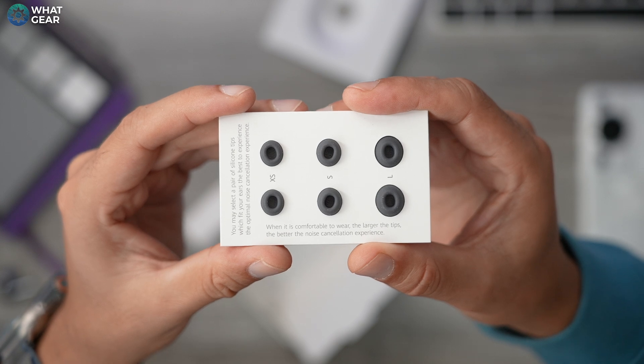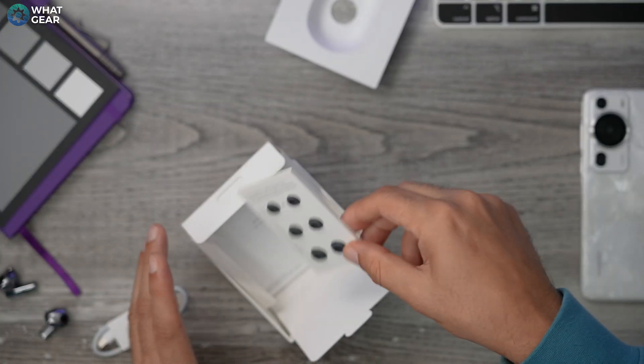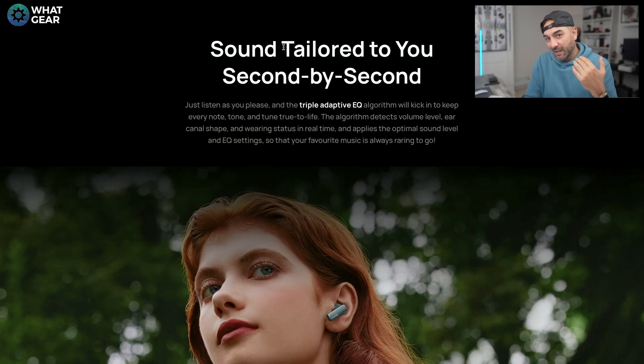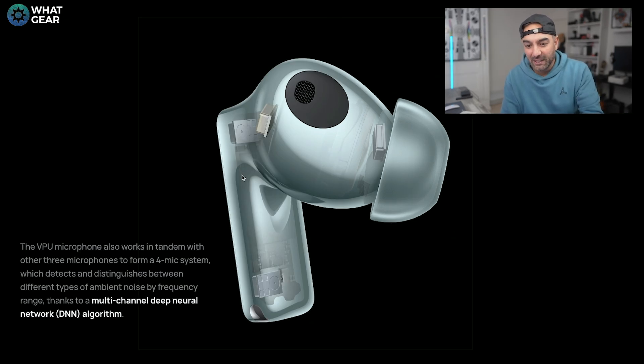These earbuds come with four different size ear tips — extra small, small, medium (already applied), and large — and there is a find my fit feature in the app. On Huawei's website they state this is double HD certified, supporting L2HC 2.0 and Sony's LDAC for streaming high-res audio. They also emphasize the triple adaptive EQ: the EQ adjusts to your ear canal, the sound around you, and what you're doing at the time. Huawei state these earbuds are 2.5 times better than the previous version thanks to the VPU bone conduction mic, with a multi-channel deep neural network DNN algorithm, and wind noise reduction on calls reduced by 80%.